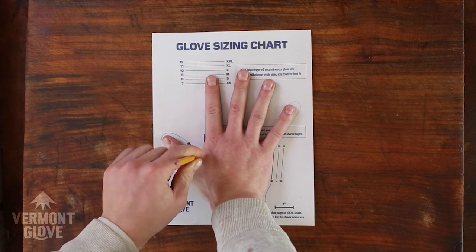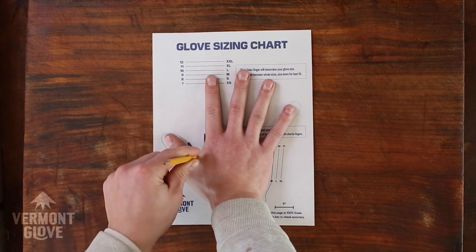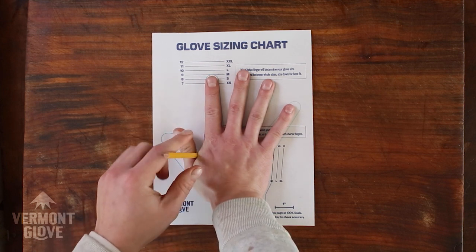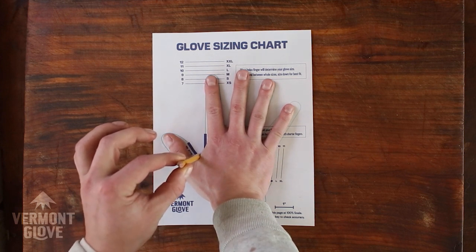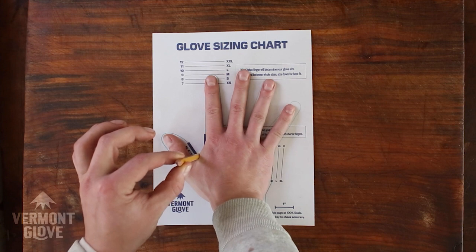Do your best to keep the pencil straight up and down, and you're not putting a lot of pressure on it. You're just gradually placing your hand against it. Then you're going to use your index finger as your measurement guide.